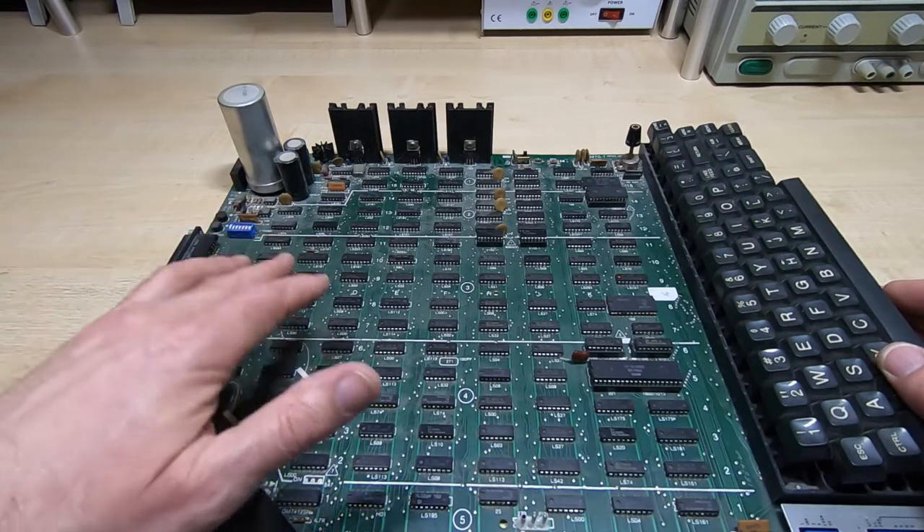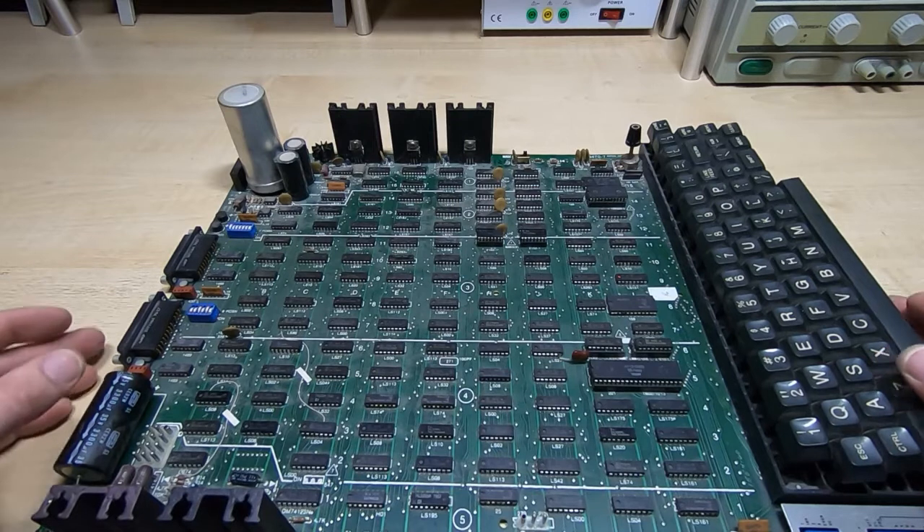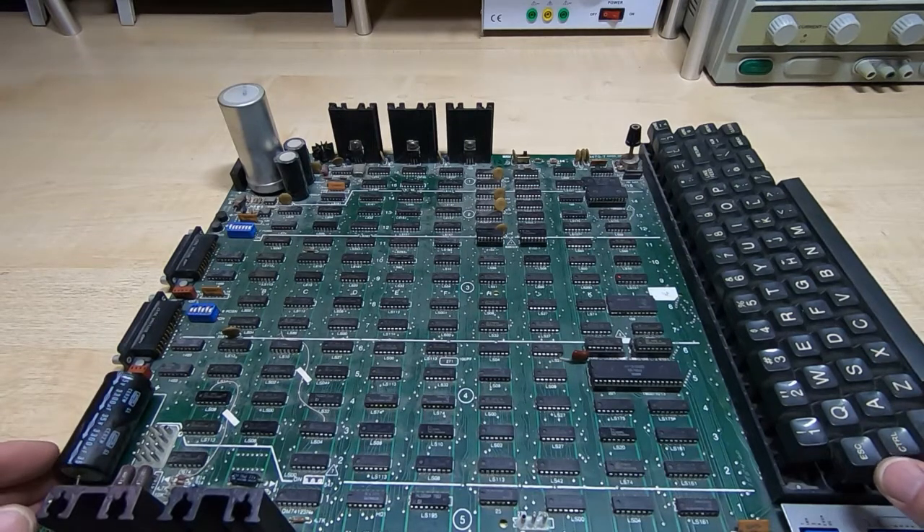So now we'll get the chassis and have a look at that — have a look inside, see how it's laid out, and see if there's any damage we need to be concerned about.